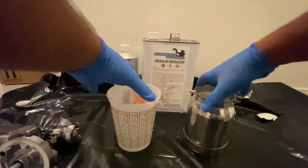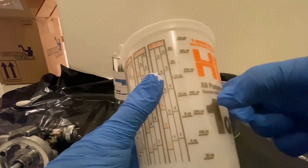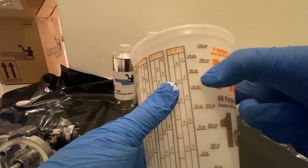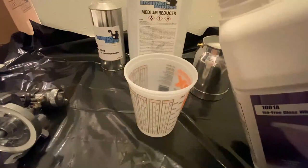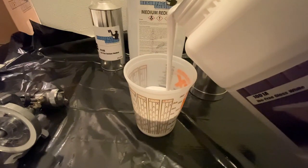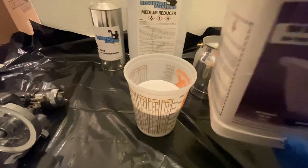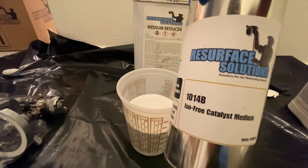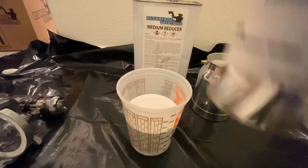I'm going to mix it into the measuring cup — I'll go 16 ounces. It's a 4:1:1 ratio: 16 ounces of paint, 4 ounces of catalyst or hardener, and then anywhere between 2 and 4 ounces of reducer. So I'm just going to pour the paint in up to 16 ounces, then take the catalyst — always shake your material before use.